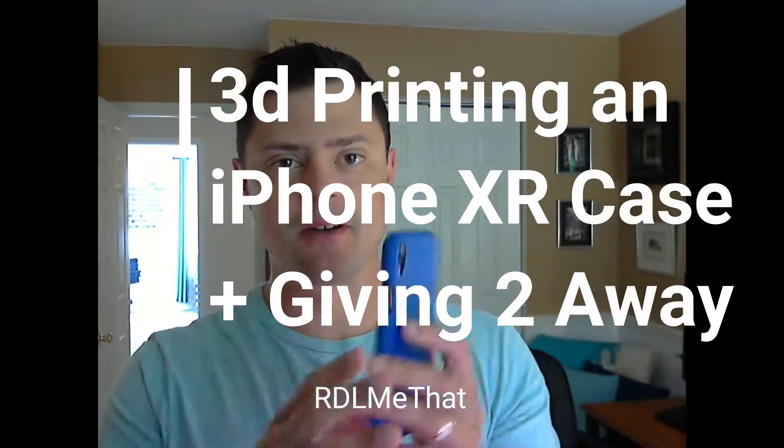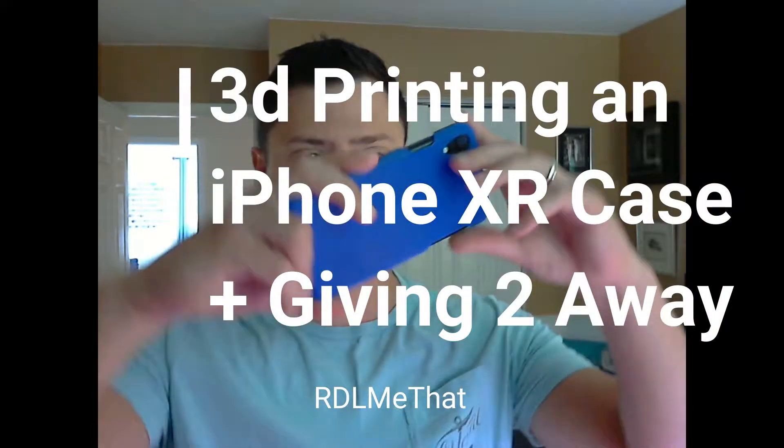Hey everybody! So this video, I am going to print a new iPhone case for this.